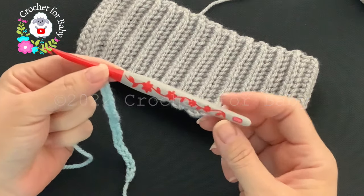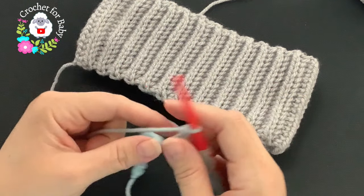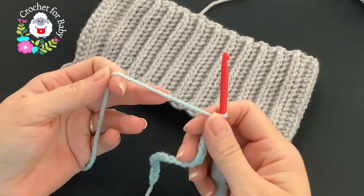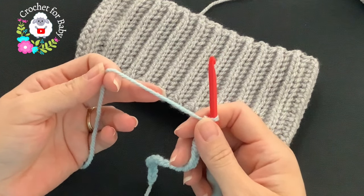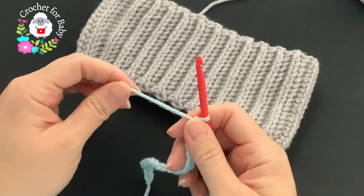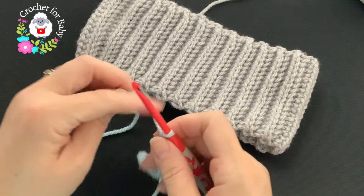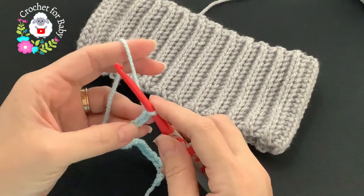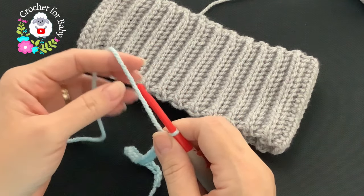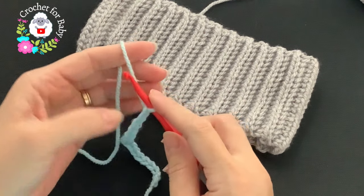To crochet this hat I'll be using a 5 millimeter crochet hook, which is an H hook. Today I'm using an Aran weight yarn. You can also use any number four yarn or 10 ply. In the information box I leave the name of the brand of yarn I'm using and how much yarn I used for the size I'm making. I'll also leave standard size measurements so you can make this hat for any size using any material.